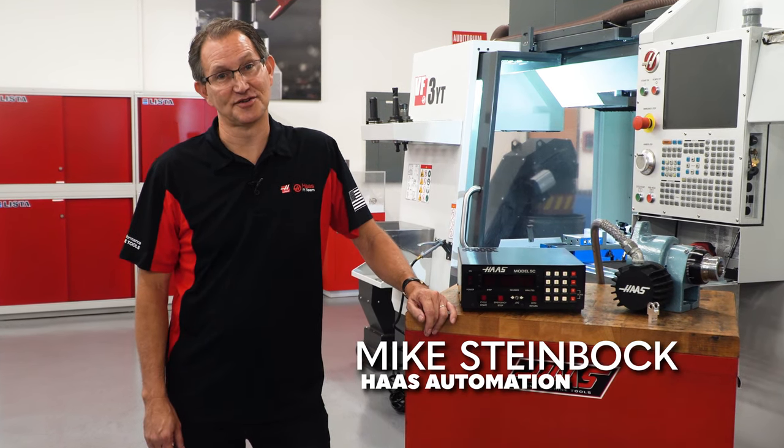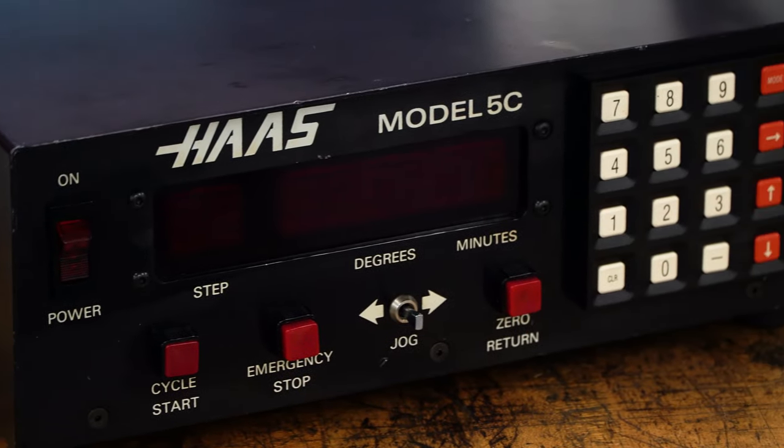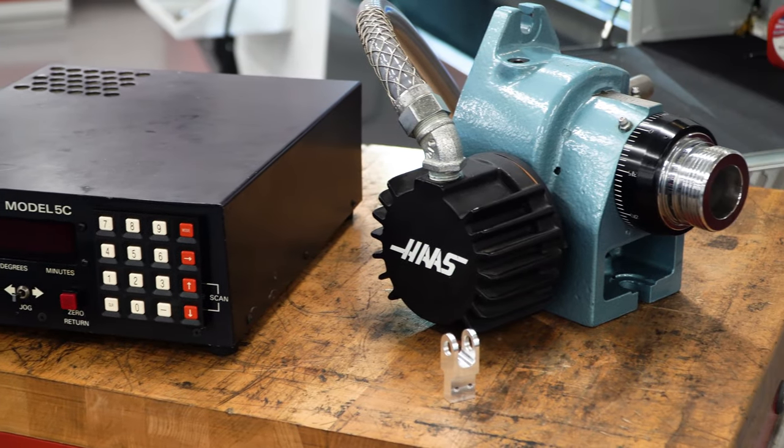If you're not using a Haas rotary, then chances are you're wrapping dollars around your parts. This here is one of the first programmable 5C indexers that was ever made by Haas Automation, way back in 1983.